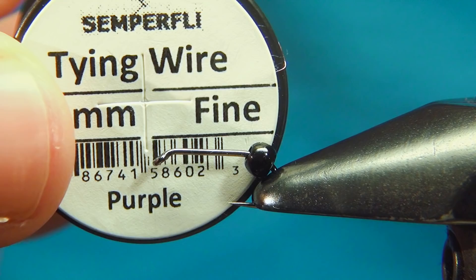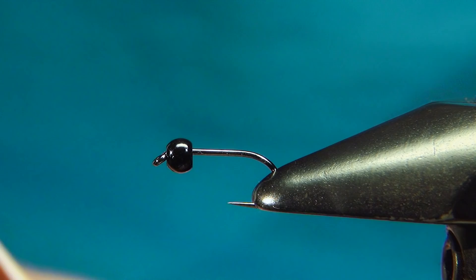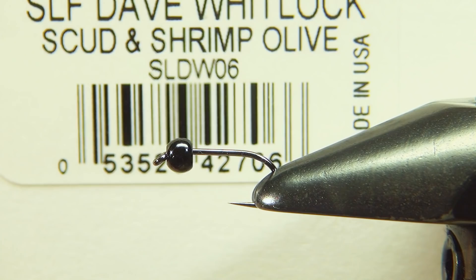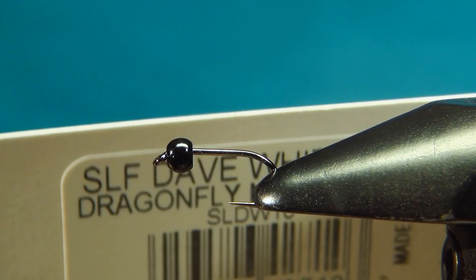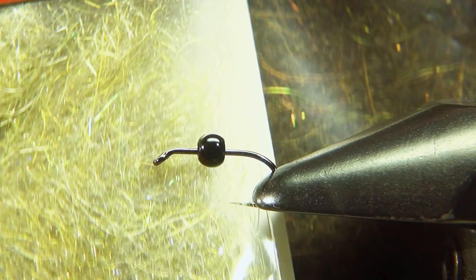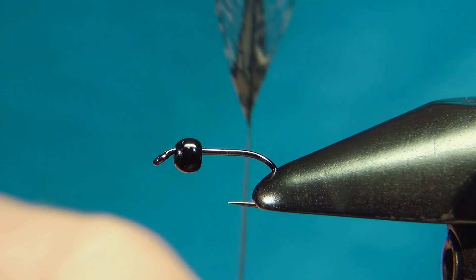For the rest of the materials I'm going to use some dubbing. This one is from the Dave Whitlock SLF series. For the body I'm going to use the scud and shrimp olive, and for the thorax I'm going to use a slightly darker color — the dragonfly nymph in dark. These are two really great dubbings that work well together. And last, the first material we're going to tie in is some Coq de Leon — just the tailing feathers, nice and stiff, to make a nice tail at the back.